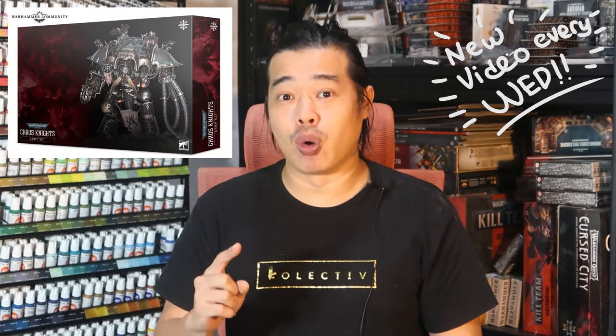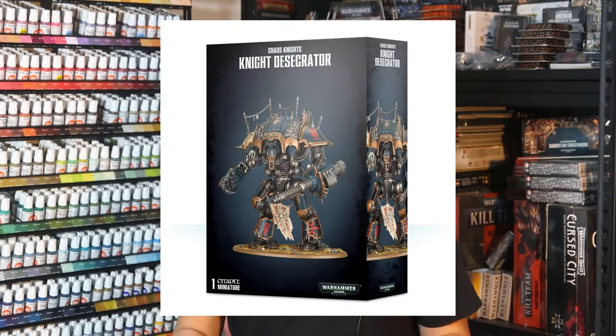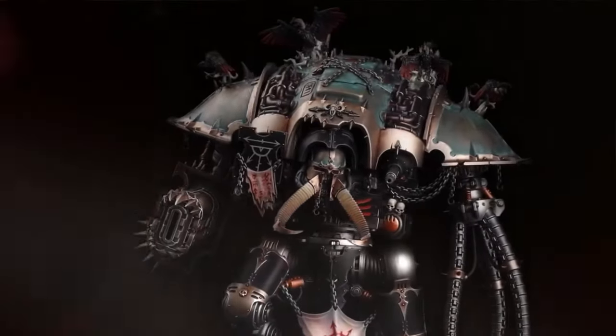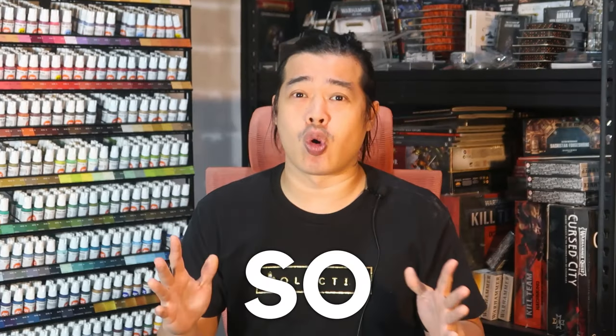The Chaos Knight army box is coming so soon, and if you're a Chaos Knight fan, I'm pretty sure you've already ordered your very own box. I myself have got an old copy of the Chaos Knight lying around in the studio, and I thought why should I wait for the army box to start. We've all seen the avian metal themed version of the Chaos Knight Abominance with the weathered patina look on the armor panel, and it looks so amazing.